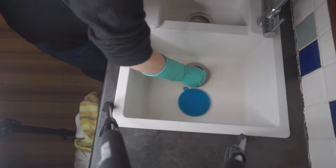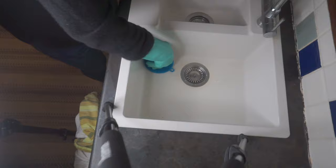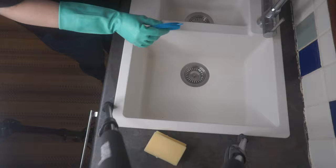Here we go — I'm using just normal bleach, cheap bleach. I'm using a silicone pad, which is so much easier for applying the product to the sink because it doesn't soak up all the product like a sponge would.